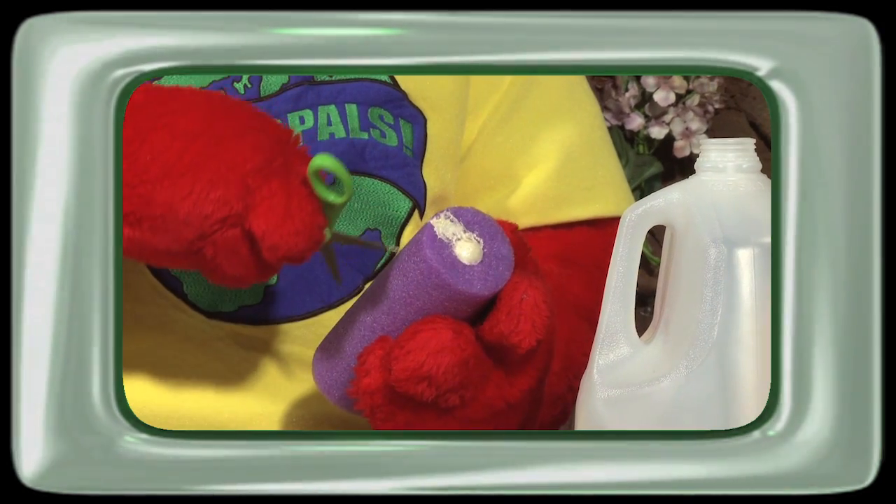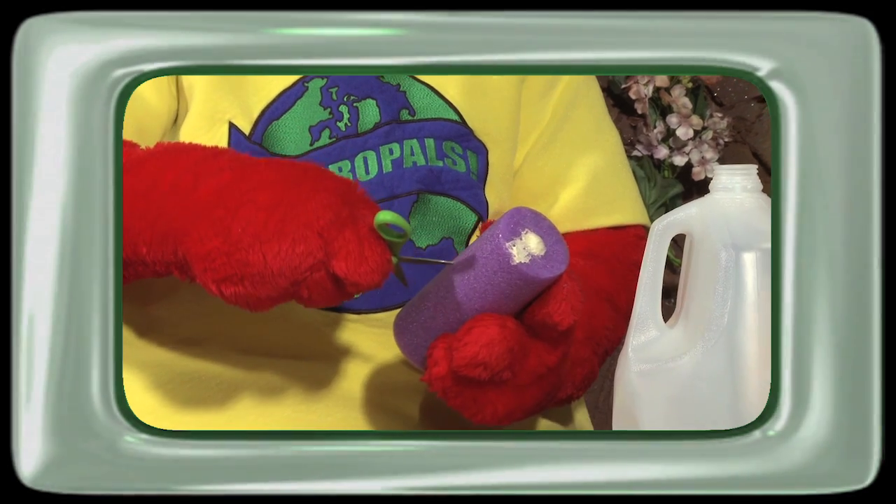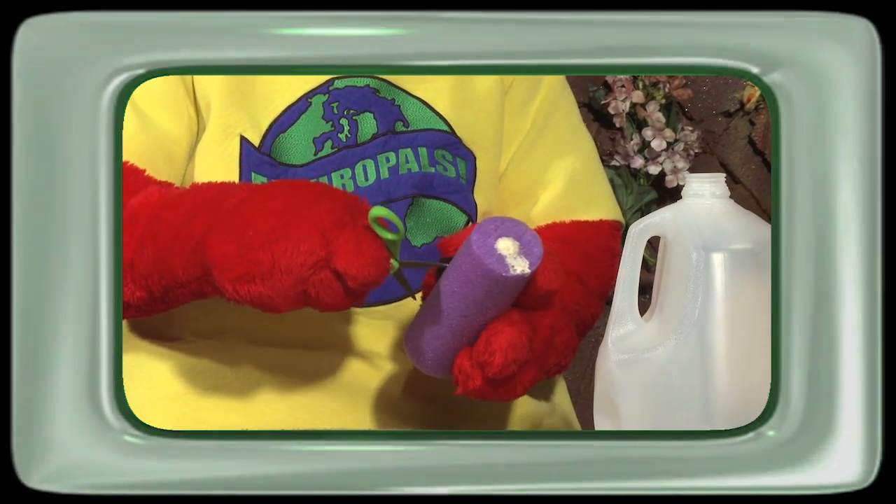The first step is to have an adult cut four slices into the side of the tube. Remember, boys and girls, don't cut all the way through to the center. Each slit should run the length of the cylinder.